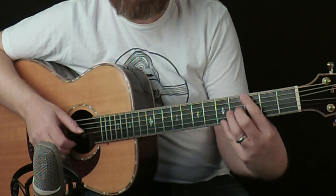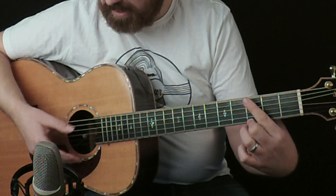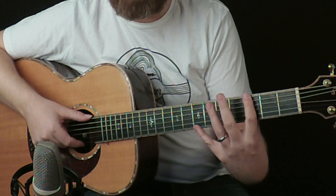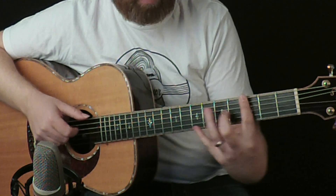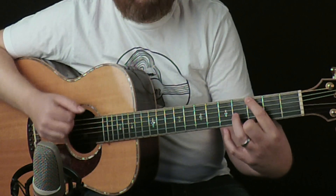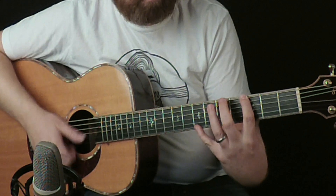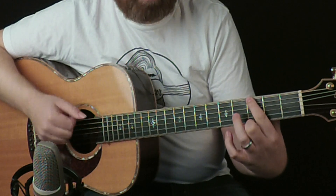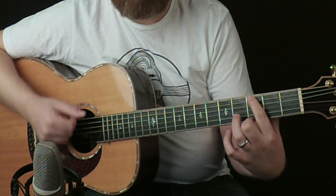So you get: one and two and three and four — that last bit is a strum. Then the middle finger on the third fret of the G chord is an upstroke with a finger — your middle or third finger is acceptable, or even your first finger. That works as well. One and two and three and four.